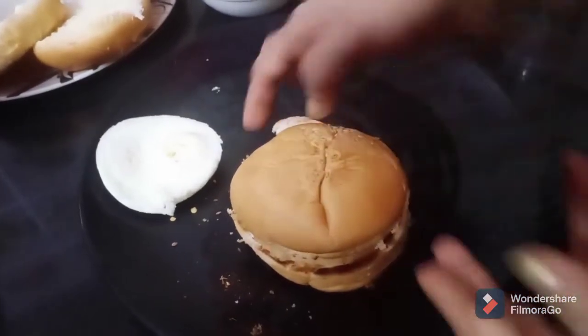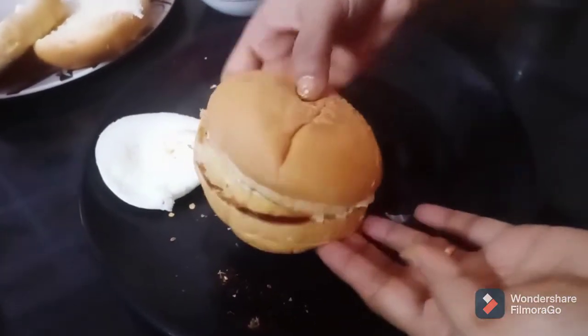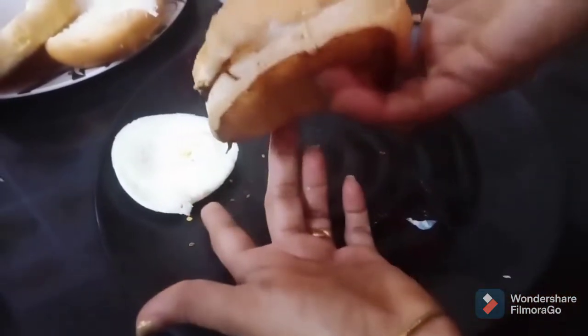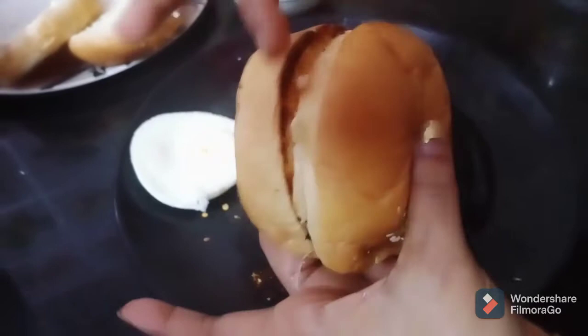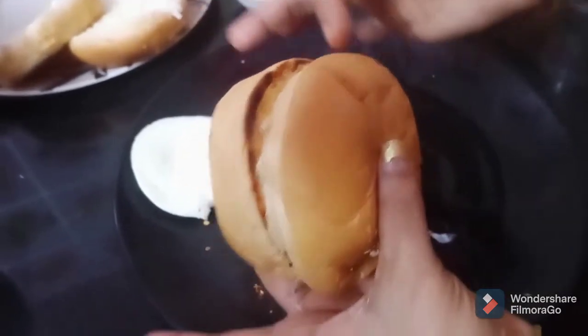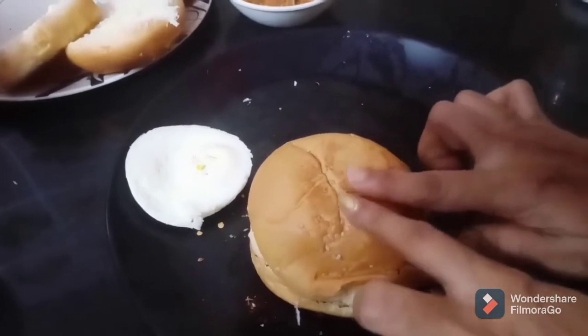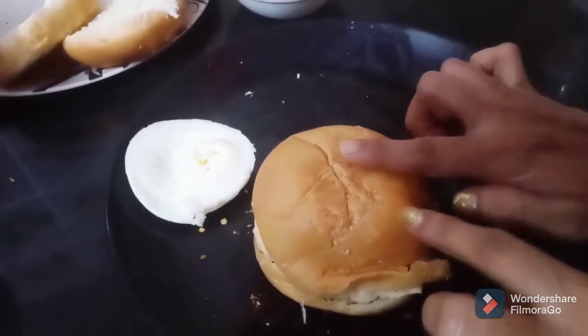So you can see that my Mac Egg Burger is ready. It is very moist with a crunchy crust. I will add some more chili flakes.